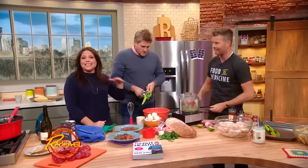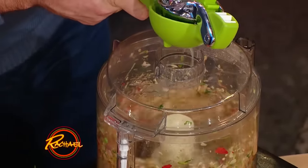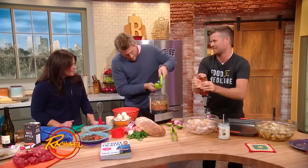Quite a few. We mix that all together — oh, look at that, lovely. We're gonna add a little bit of honey for sweetness. It makes it sticky for the chicken wings. Yeah, we want sticky chicken wings.